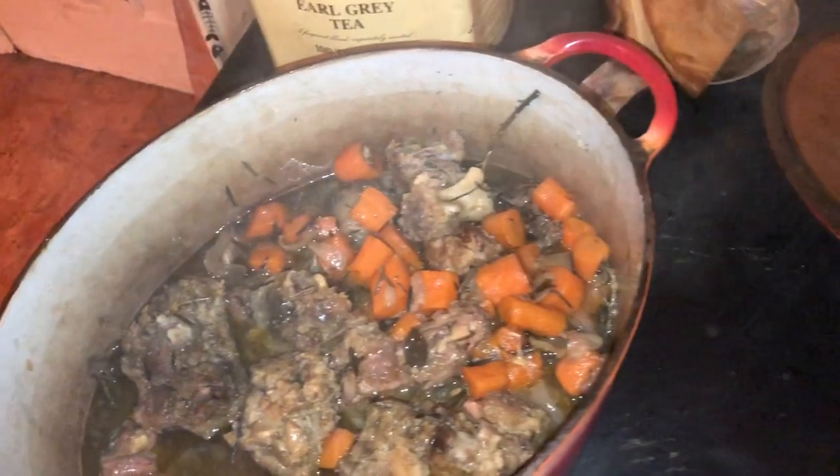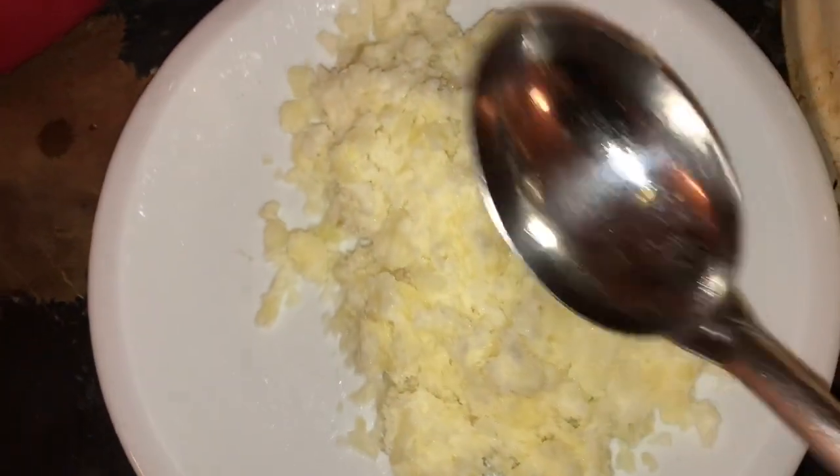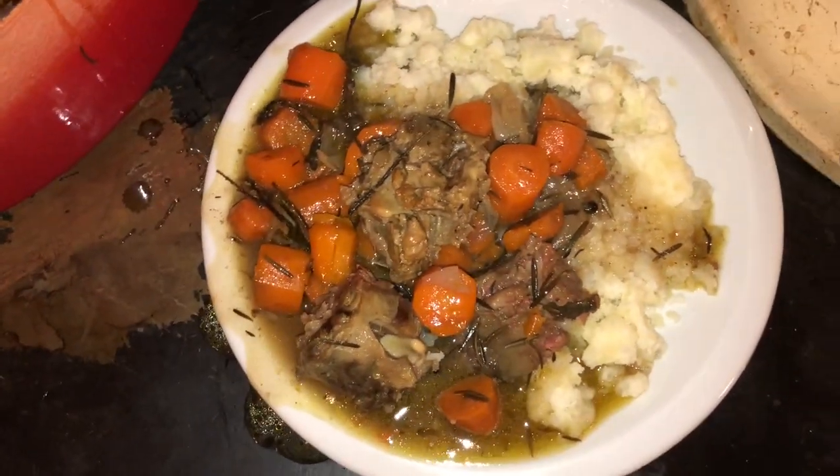So now for some oxtail stew. I've got some lovely mashed potatoes and I pile on the oxtail stew — particularly the juice. The yum, yum juice. Oh, I love this juice. Oxtail juice — there's nothing like it. So there — a good big plate of oxtail stew.